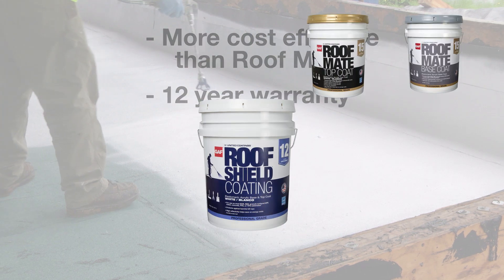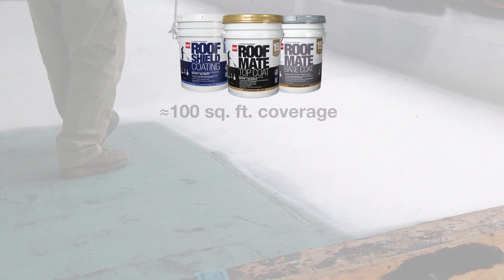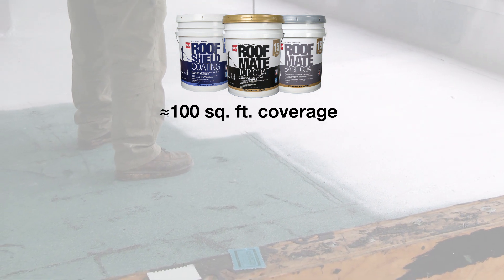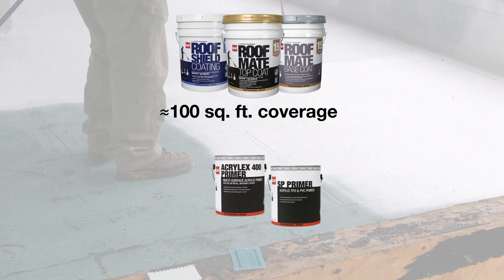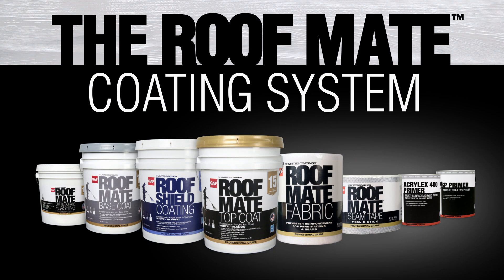For both RoofMate and RoofShield coatings, we provide 5-gallon buckets that cover approximately 100 square feet per gallon, while our primers cover approximately 200 square feet per gallon. To find out more about GAF coatings, visit GAF.com.